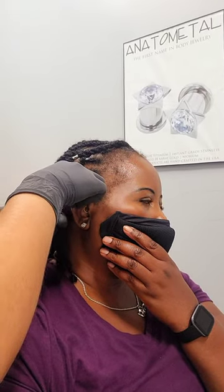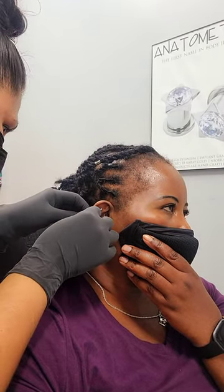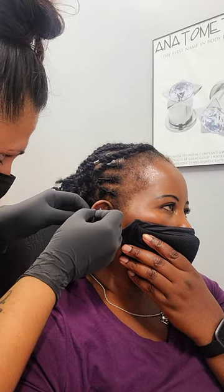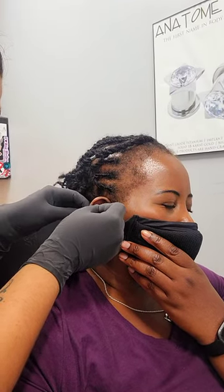Alright, I'm going to go ahead and just line this area up. Alrighty, deep breath in and out. Alright, hold and just attach jewelry here.